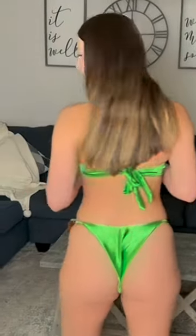Absolutely love this. Let me show you what the back looks like. I highly, highly recommend this swimsuit.